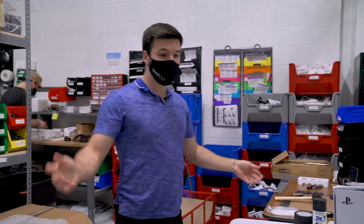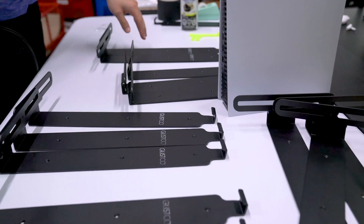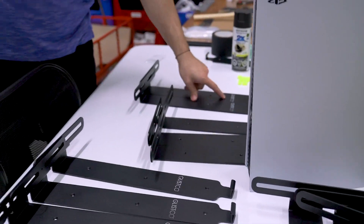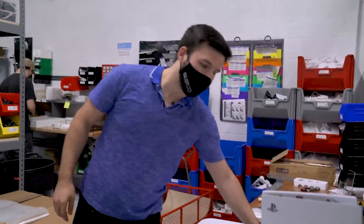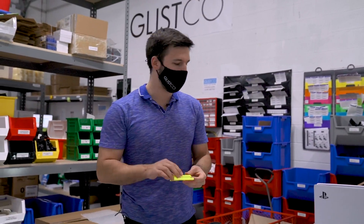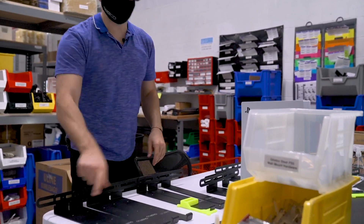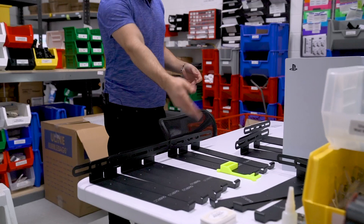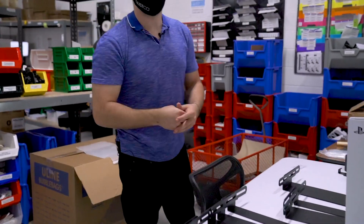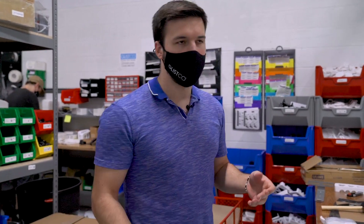Lots of these PS5 mounts because we literally just got them in. Since we weren't able to get them stamped by the manufacturer, we're doing it ourselves. We came up with a cool solution — using a 3D-printed stamp that lines up perfectly every time on all the different mounts. This is what 3D printing is really about: using the technology to help what we're doing in the shop and make things more efficient, which is huge for us.